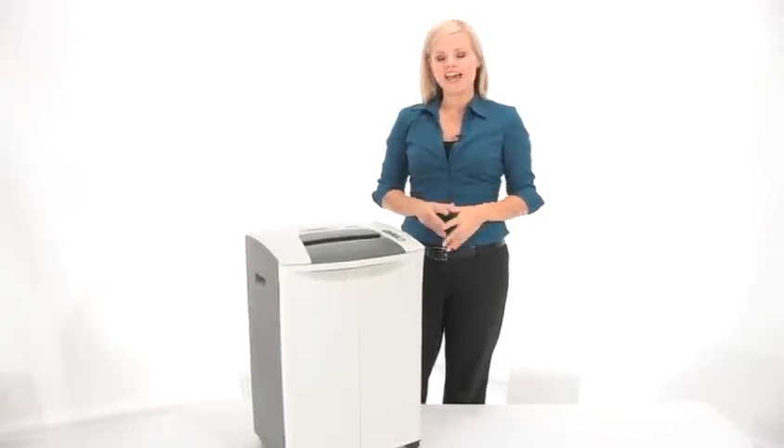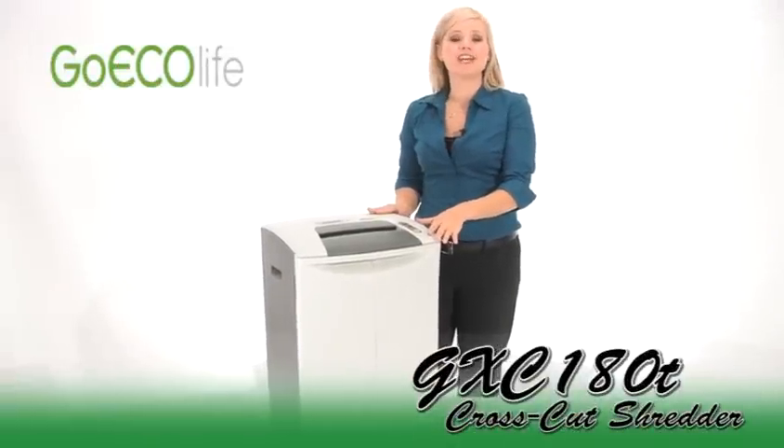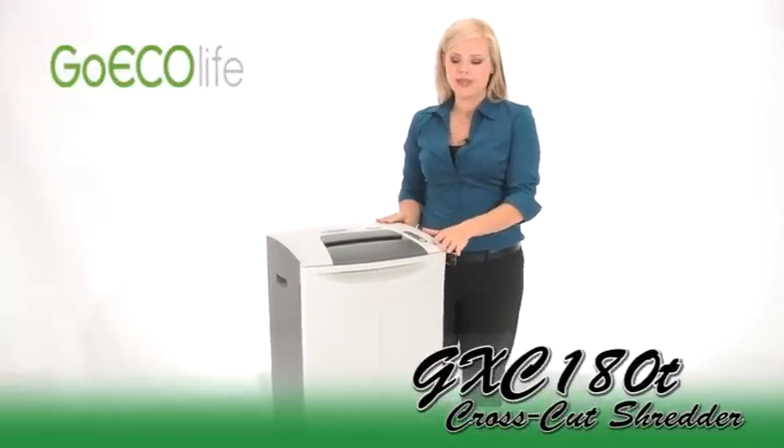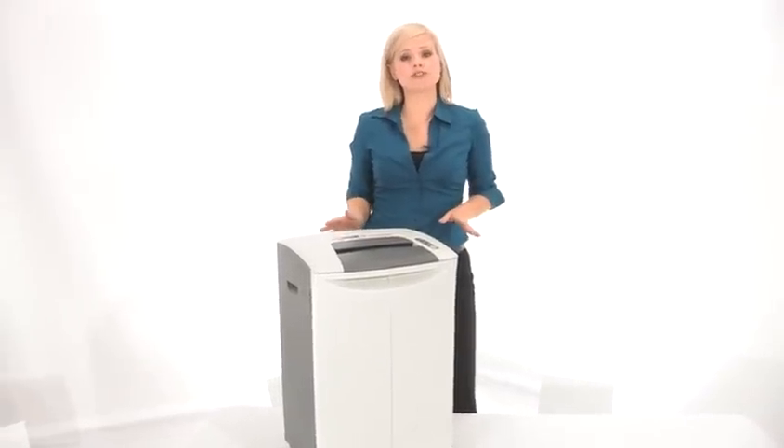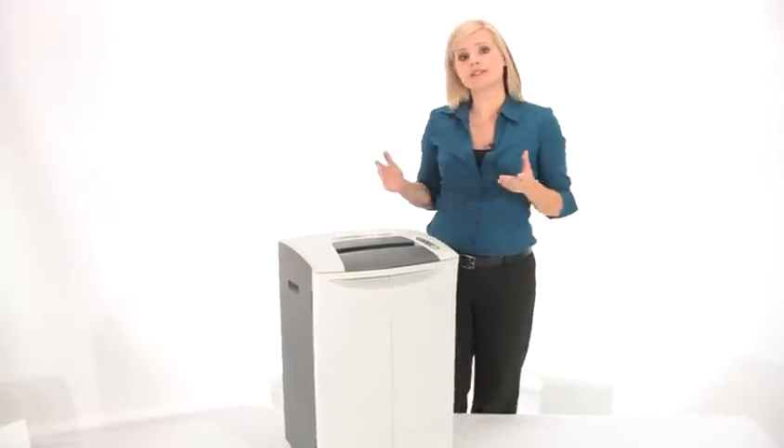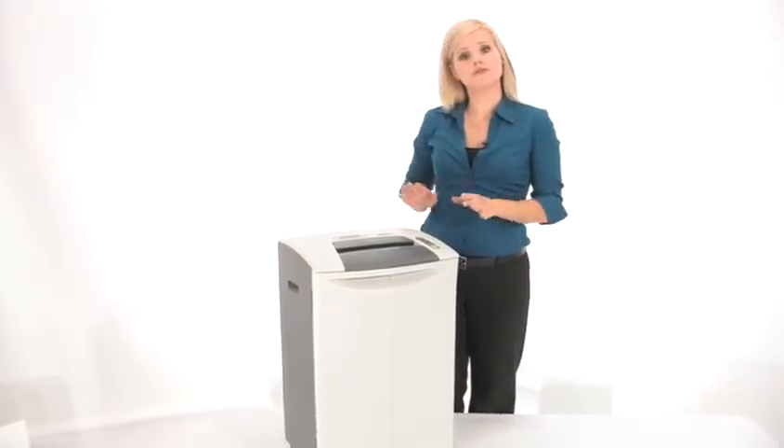Hi, I'm Holly with Mono Machines and this is the Go Eco Life GXC 180T Shredder. It is a cross cut shredder for small office use, and what really sets it apart from its competitors is it's carbon free.